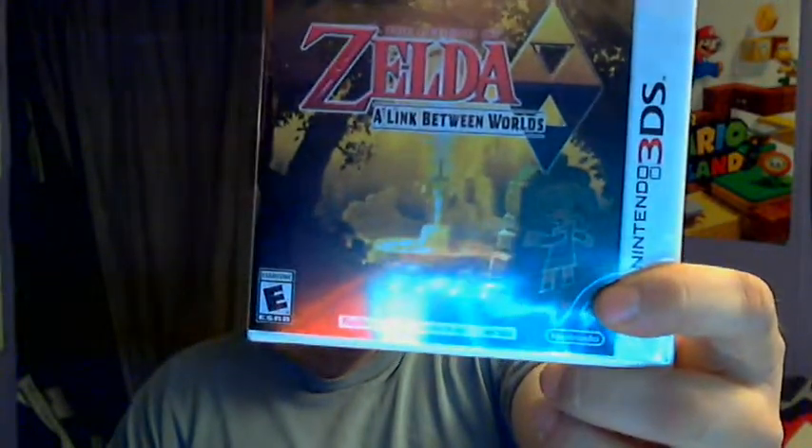What's up guys, Nick back with another unboxing video! This time it's going to be of The Legend of Zelda: A Link Between Worlds! I like how they use Link in the name constantly now.